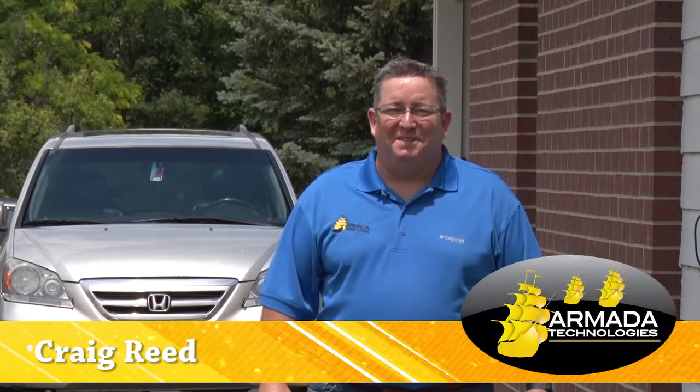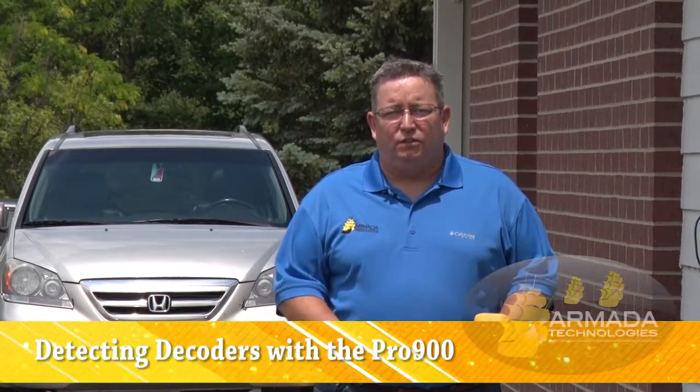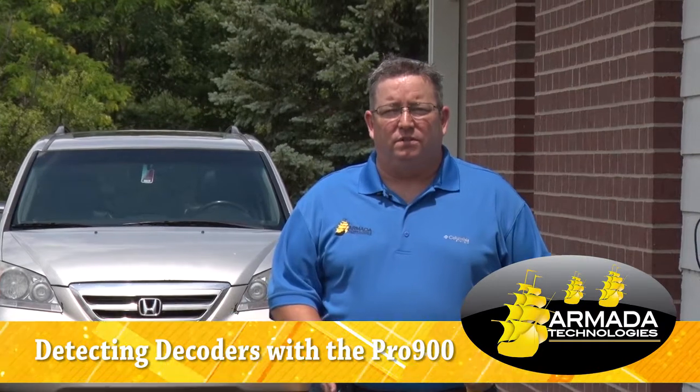Hi, I'm Craig Reed with Armada Technologies. Today we're going to troubleshoot and use the Pro 900 advanced valve wire locator to trace two-wire systems and show you how to detect decoders with the wand, the receiver itself.